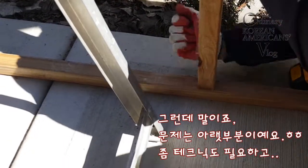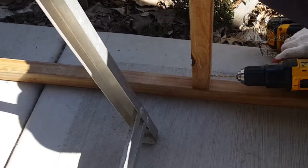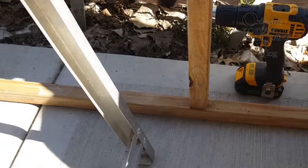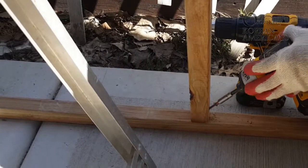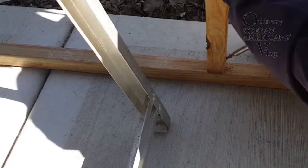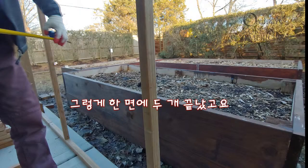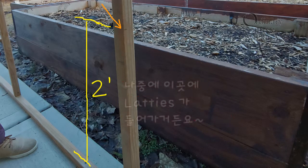At the bottom parts you will see some tricky drillings — the other hand is a good helper for those. You don't want to drill fast, so it's easy to fix when materials are not in the right position. Add a crossbar two feet high from the bottom; we'll put lattice in there later.